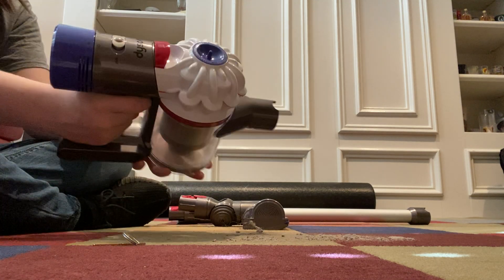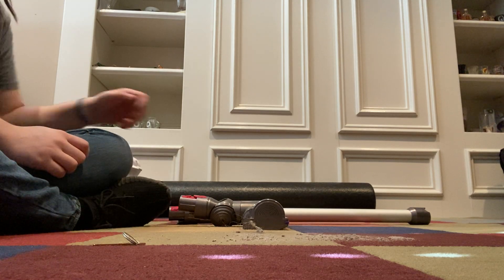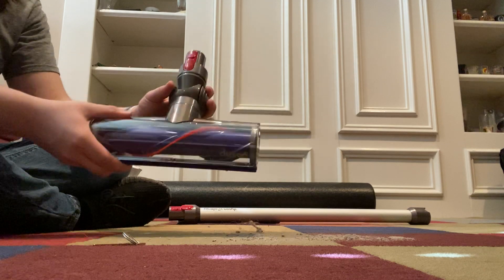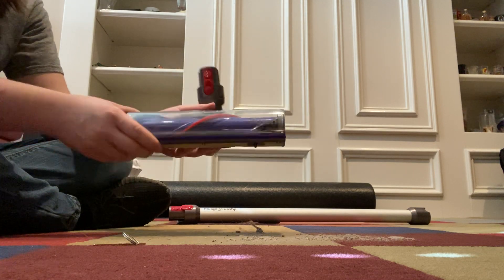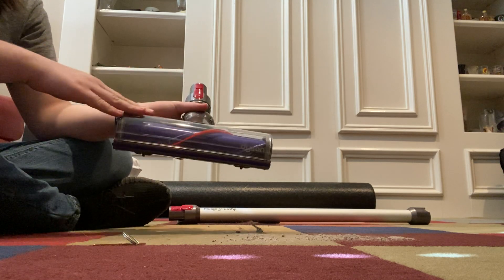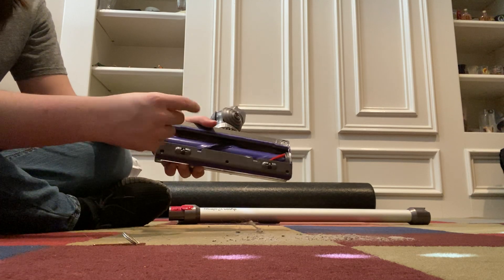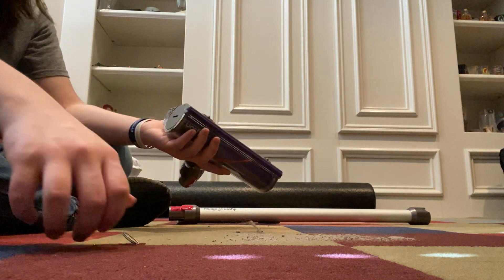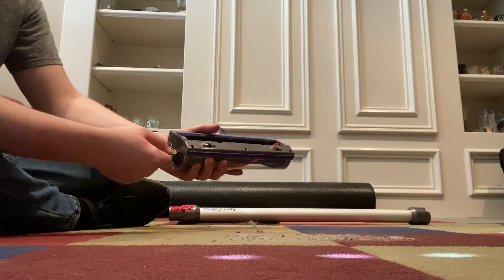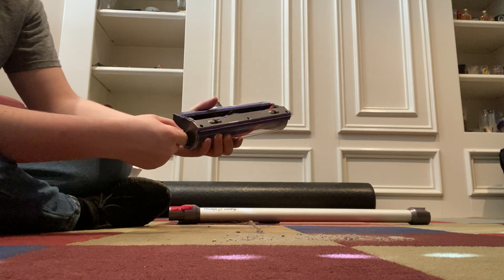That is pretty much all the maintenance you need to do on the main unit. Next, the cleaner head — there isn't a lot you need to do. Pretty much everything is just the brush roll. You can flip it over and cut or pull hair off the brush roll. If you'd like to remove it, use a coin or key in the little cross slot and turn left just a little bit.